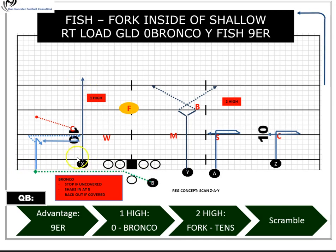The running back will have a locked seam route into the boundary. This is the single-high side, so for example out of a three-by-one formation against a quarters cross-keying team — one that uses their free safety to cross-key number three on a vertical release — if he comes inside we're treating that as one high. The corner, the weak-side linebacker, and the free safety all have to communicate very quickly upon the motion being revealed.